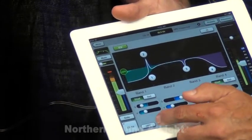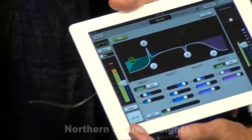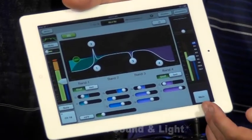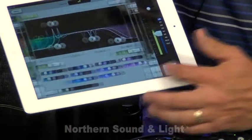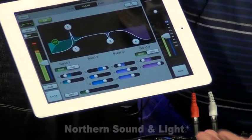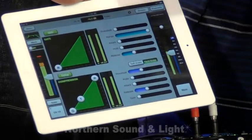This is our high-pass filter down here. You'll notice that we have the channel strip over here, so you still have access to your channel gain, and you never lose sight of your main output gain as well. To access an adjacent channel, simply swipe left or right, and you can grab that next channel and adjust that EQ as well. To adjust the other DSP, you just simply swipe up.